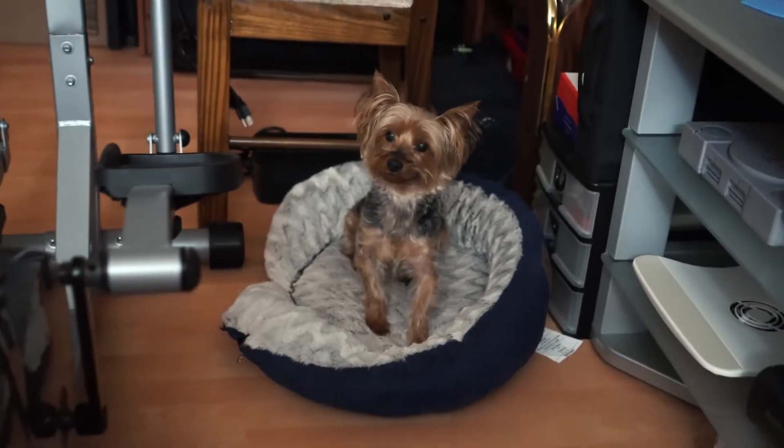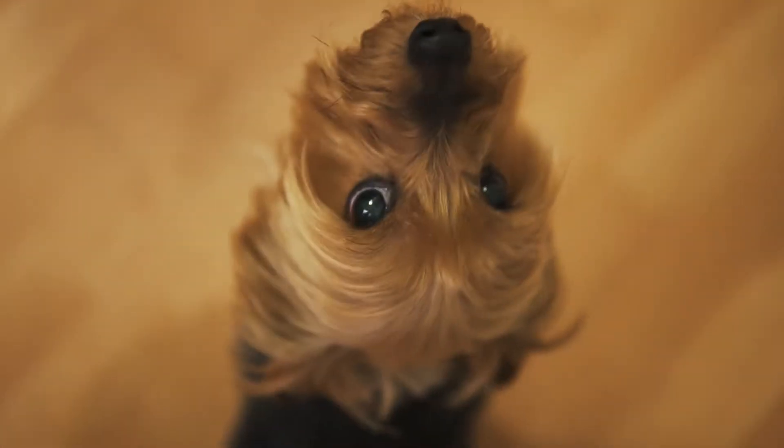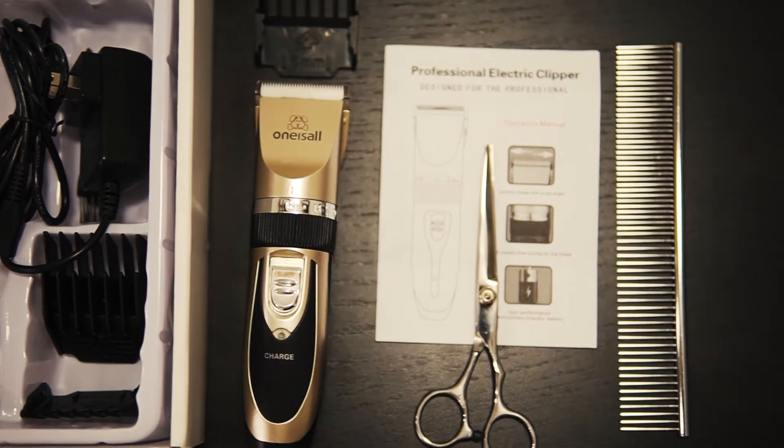The safest way to cut his hair is on the floor. Here is the grooming kit that we need.